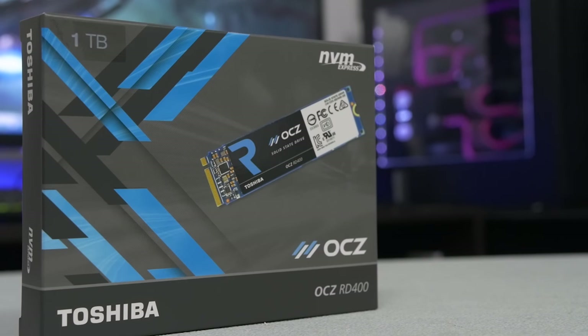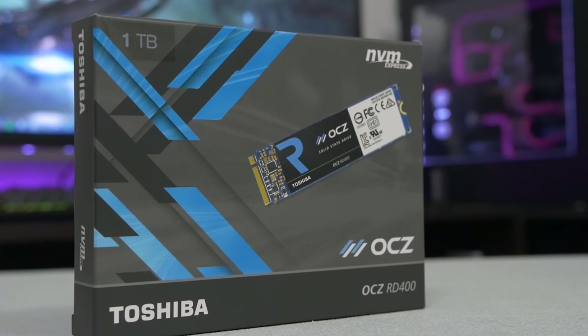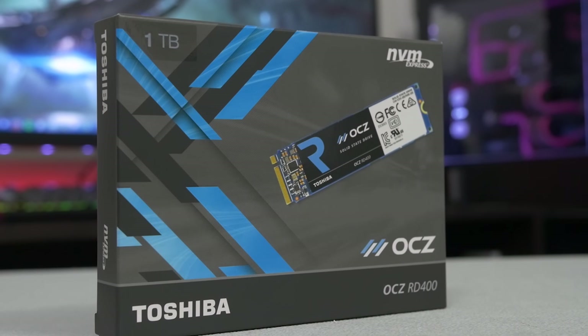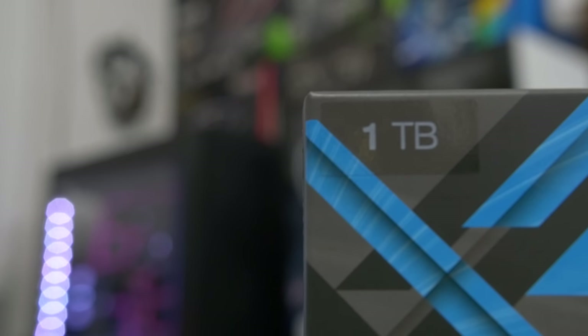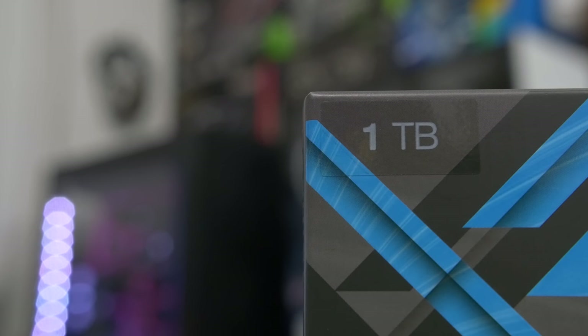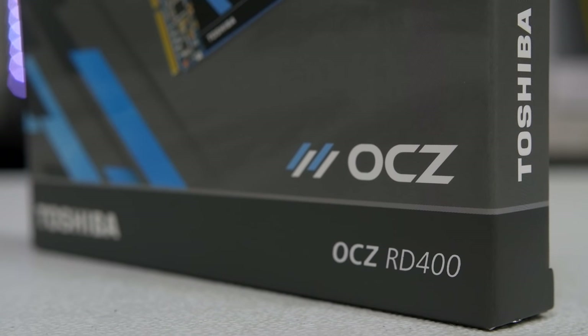Moving right along, I've got to give a huge shout out to the folks over at OCZ for hooking it up with a killer storage selection for today's build. We'll be using their flagship M.2 NVMe drive, which is their RD400 in a one-terabyte capacity. This thing is an absolute beast — it gets up to 2600 megabytes per second sequential reads and 1600 megabytes per second sequential writes, which is absolutely awesome. We're going to be using that today mainly as our scratch disk.